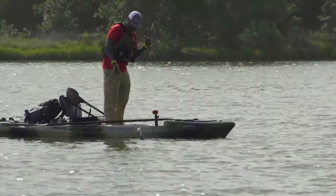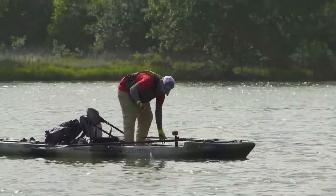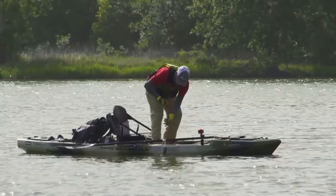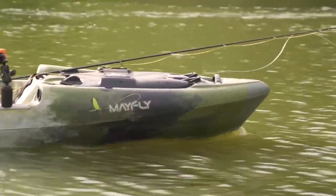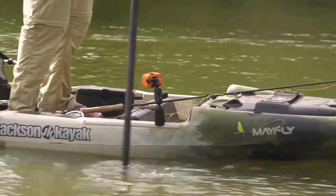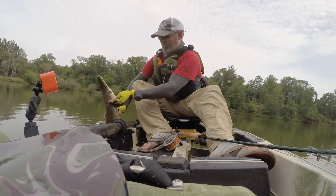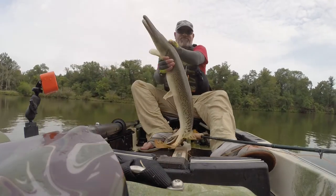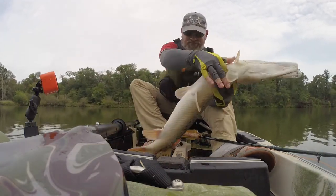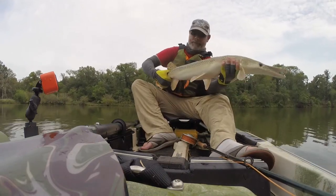You can stand and cast from them, but there's all kinds of little things — whether it's a hook, a pull tab, or something — that grab the fly line and frustrate you. So rule number one with the Mayfly was make it snag-free. No foot pegs to snag your line; we made a unique footrest system, totally snag-free. The knobs are snag-free, and all the tackle is tucked away out of the way.